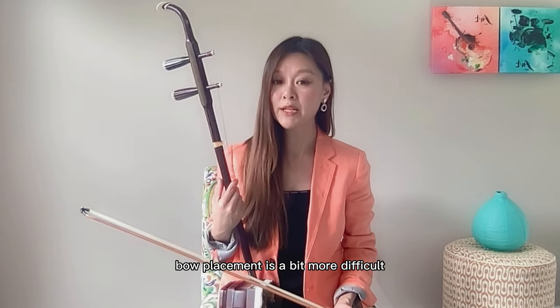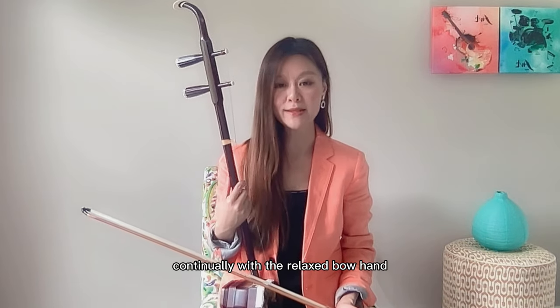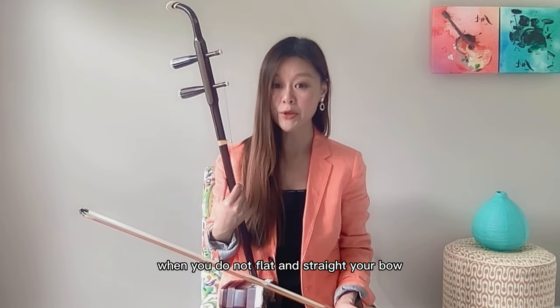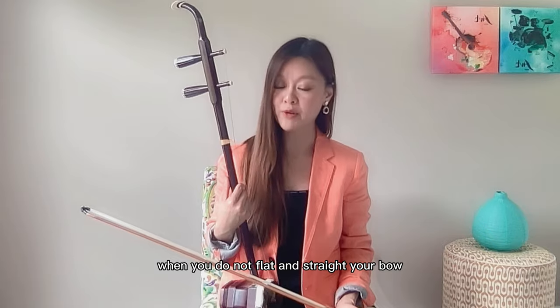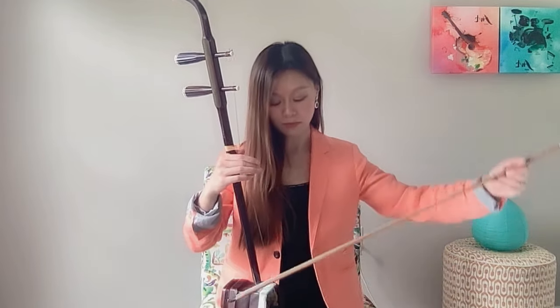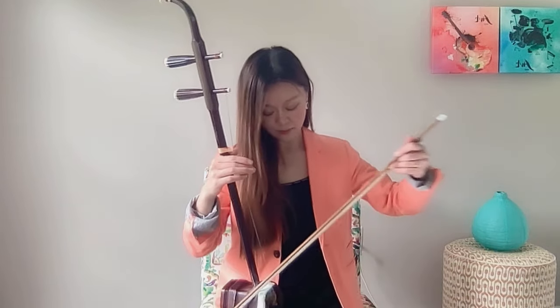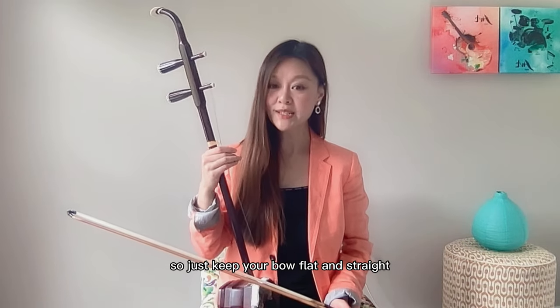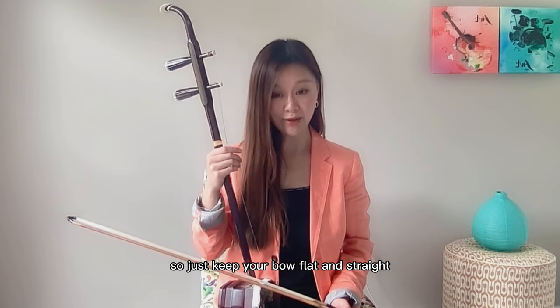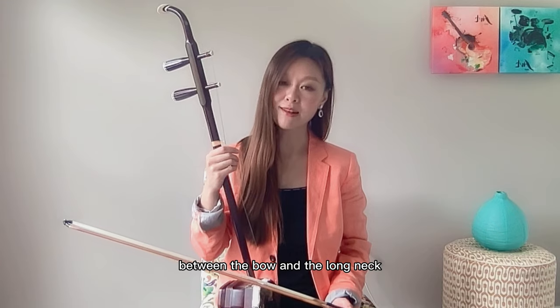Bow placement is a bit more difficult and requires you to practice continually with a relaxed bow hand. Let me show you what happens when you do not keep your bow flat and straight. That's not good. So, just keep your bow flat and straight. Don't forget to maintain the angle between the bow and the long neck.